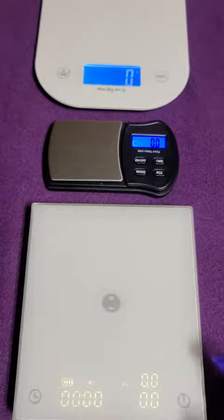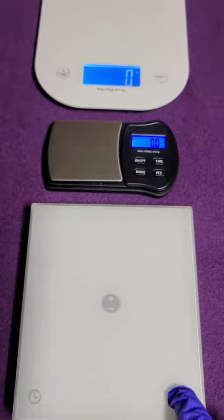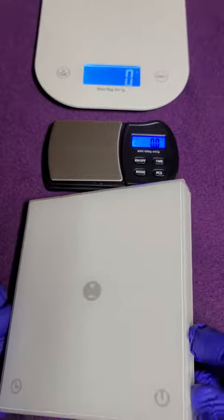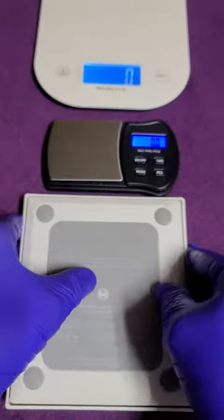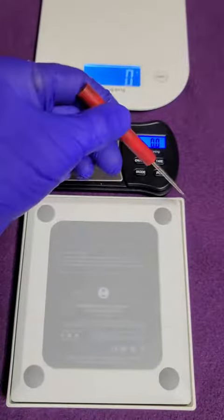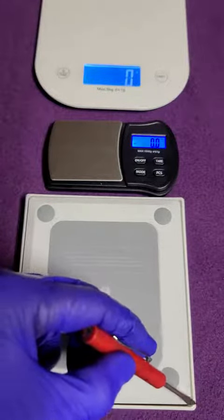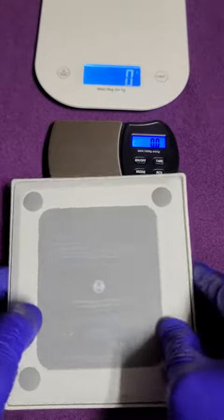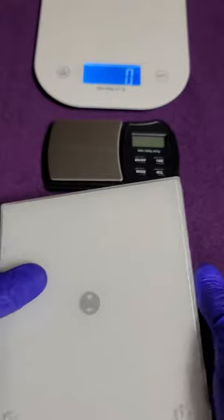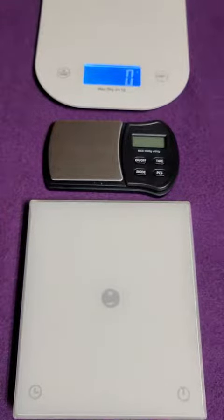Rechargeable — definitely a winner here. You've got an on/off switch up here on the side. Make certain when you get yours — I'm going to treat this with kid gloves — you're going to have four pieces of rubber in each corner from shipping, to keep that scale from jarring around. So make sure you remove those before you use it.